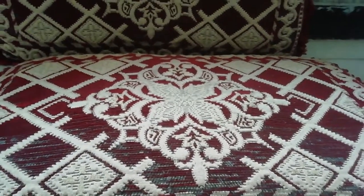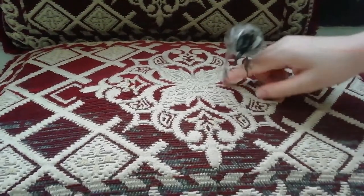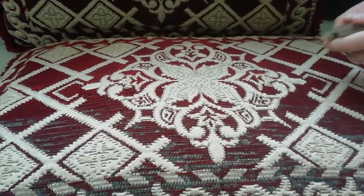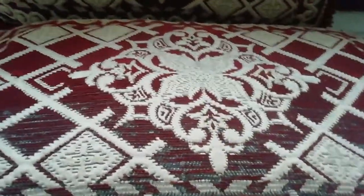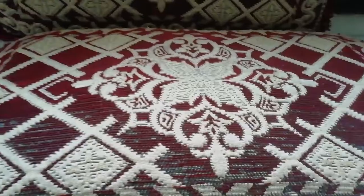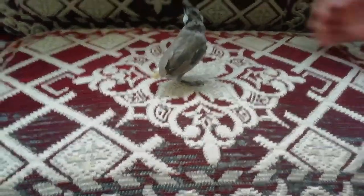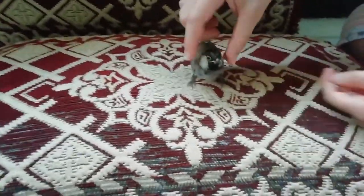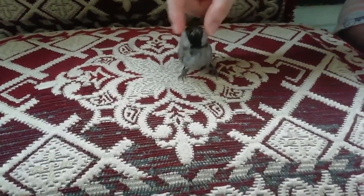Hey guys, today we're reminding you how to play with your bulbul. First, you need a bulbul. Second, you need your heads. You will put your bulbul on the floor. You will do this. It's comfortable to him.